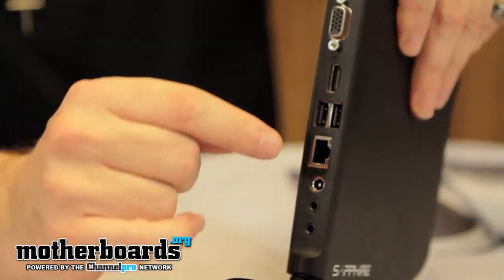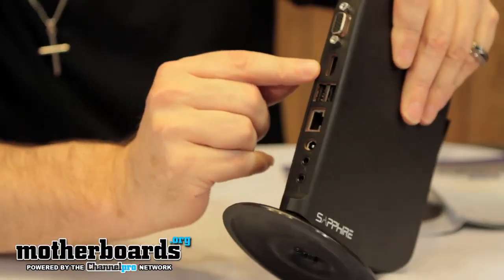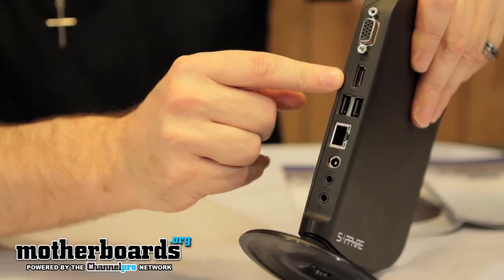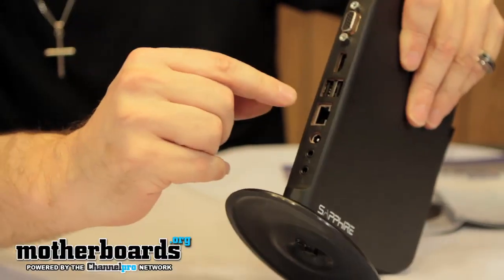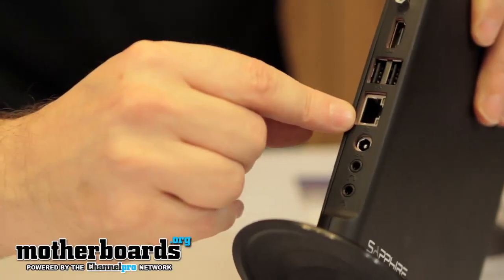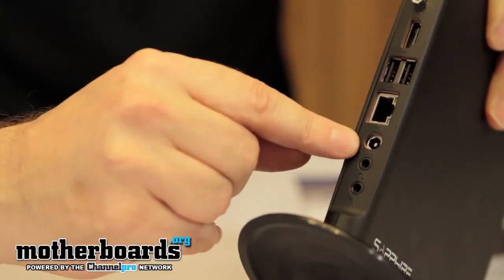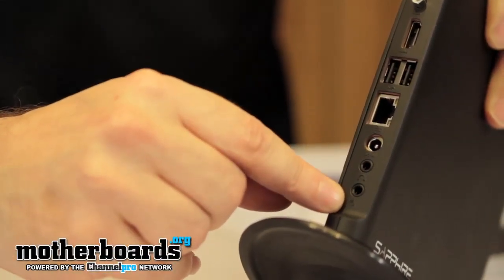We're going to take a look at the rear I/O. It has a single VGA and HDMI output. There's also the Intel Ion 2 with 512MB of onboard memory for the GPU. These are the USB 2.0 ports. We also have your standard Ethernet port, and there's also wireless Ethernet onboard, so Wi-Fi is available. You've got your power connection, and all of your external audio ports — like your speakers and headphones — are right here.